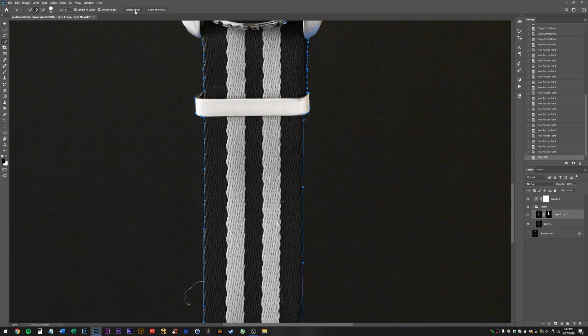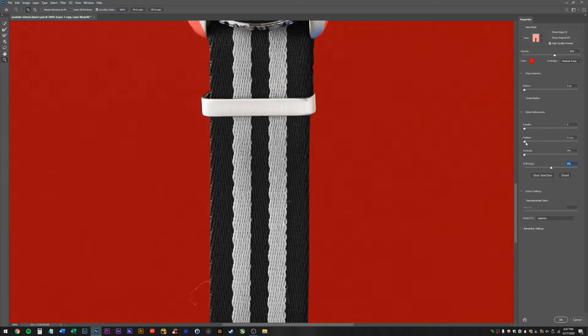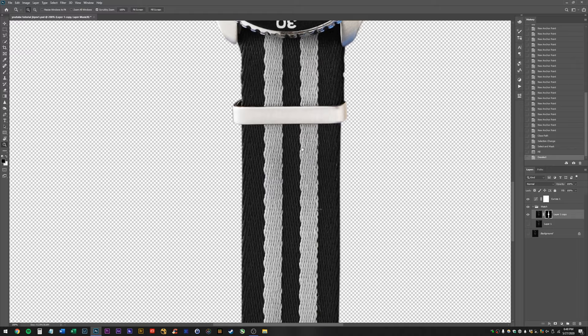Okay, pen tool, selection, hit okay, hit W, hit Select and Mask, make sure we can see, feather it out just a little bit, and then shrink the edge in. I'm going to hit okay. Now I'm going to paint with white or hit Control+Delete, and boom — there we have it. So our watch is masked out. We might go in and fix some areas later, but now we can go ahead.